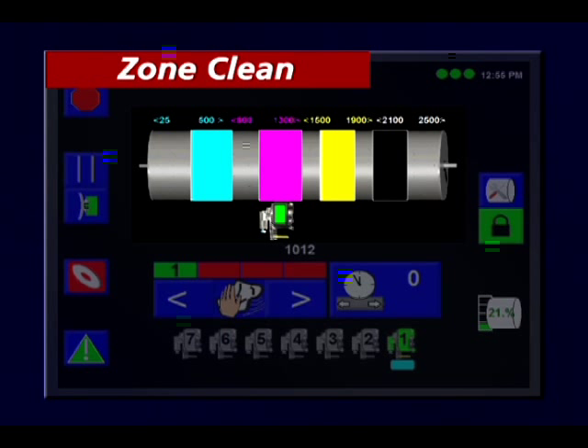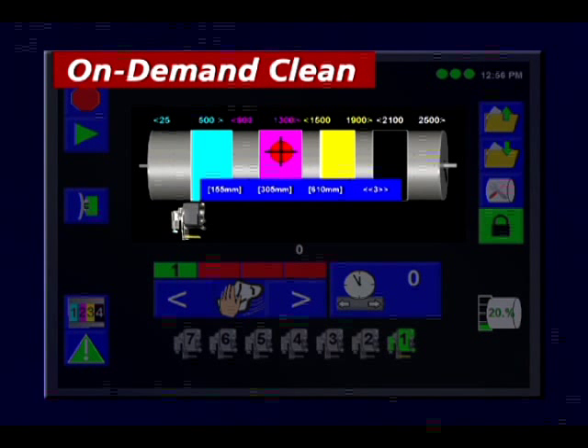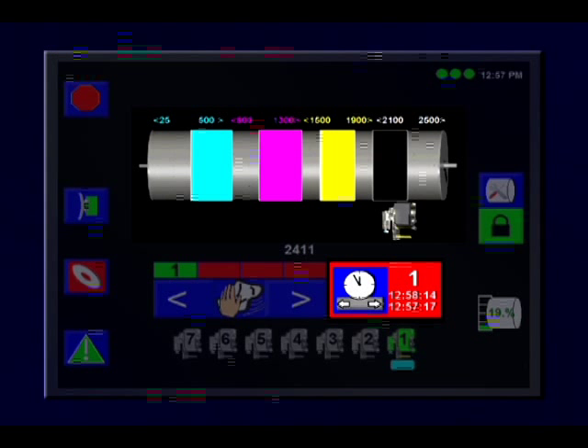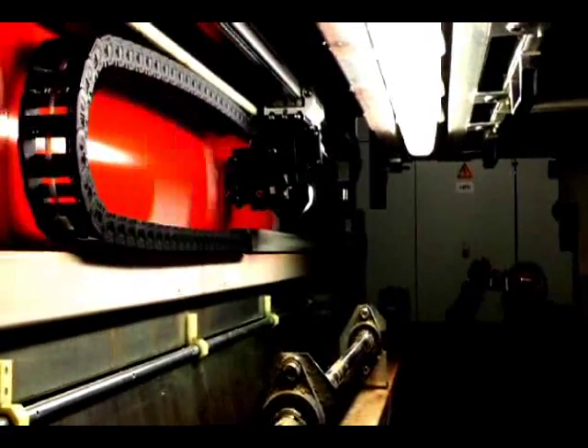Zone clean conserves cloth usage by allowing the head to skip between up to four preset image zones. On demand clean sends the unit to a precise location for a rapid cleaning via an immediate wake-up command. Intermittent wipe is designed for process or halftone work where continuous wiping is not necessary, and can be programmed for one to thirty minute intervals.